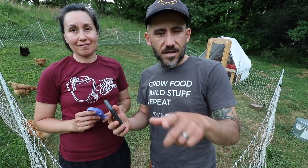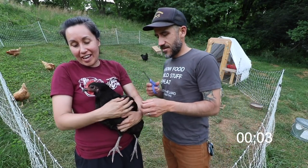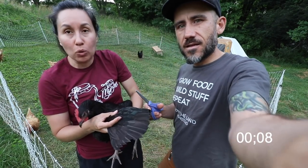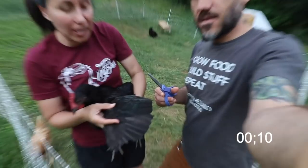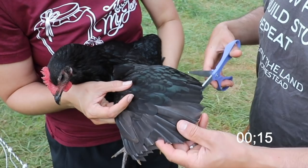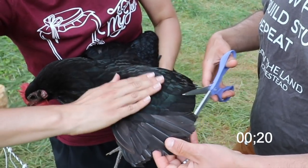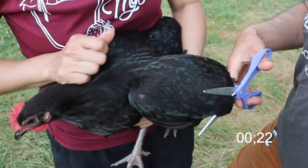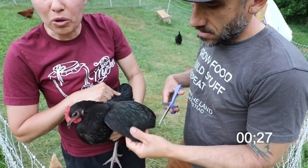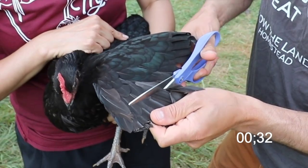This is Bernice — she's going to be our lovely model for today. We're just going to open up her wing. You can see we've already clipped it but it's starting to grow back. You want to clip just the larger feathers. There are some smaller, shorter feathers here — we just want to clip the larger ones. I'll put my hand on her back so she'll calm down a bit. This doesn't hurt the chicken at all; it just makes her nervous.